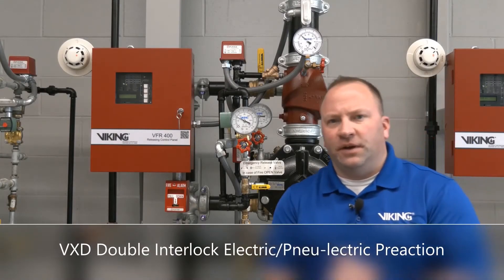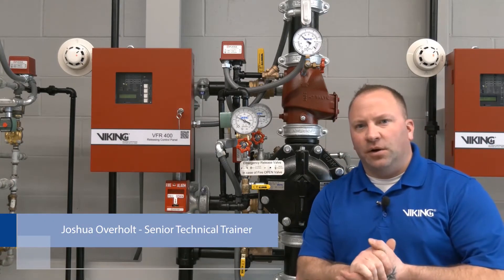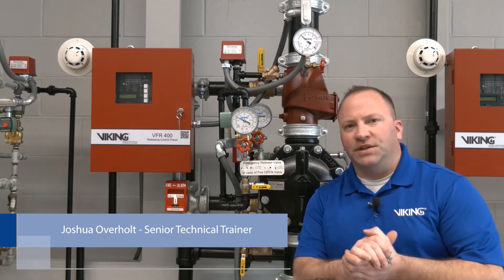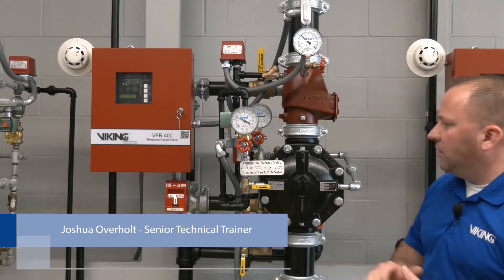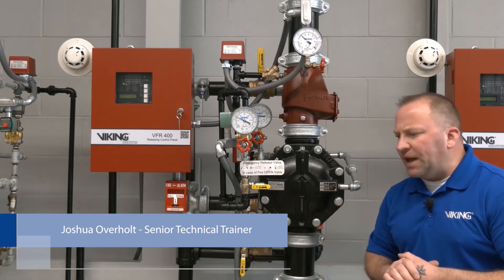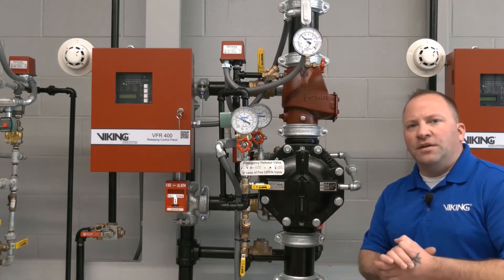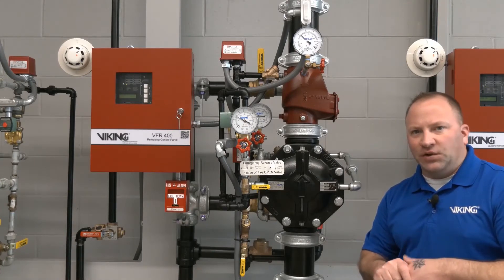I'm Joshua Overholt, senior technical trainer at the Viking Corporation. Today we're looking at our double interlock pre-action system — specifically our VXD model deluge valve, configured as an electric new electric double interlock pre-action system.